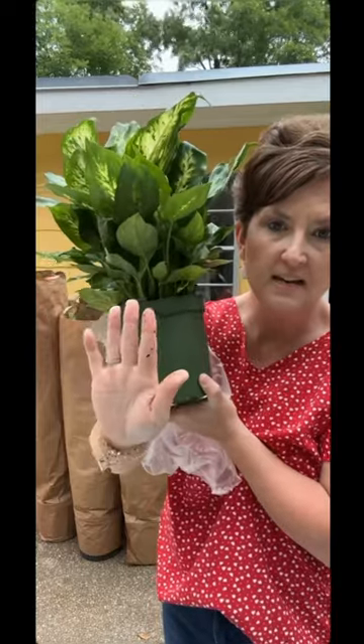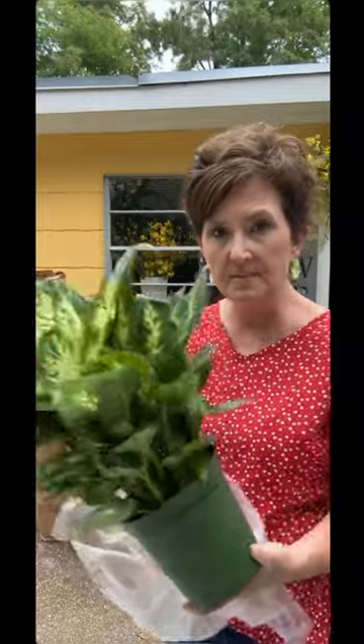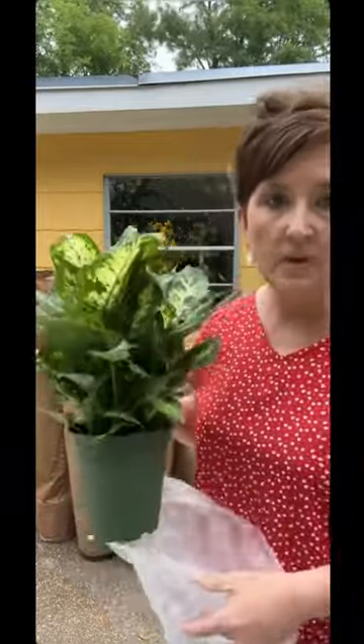We'll take these in and sit them in a dish so it'll catch the water, and we'll sell them. We dress these in two different ways — in a plant basket, which is an upsell because the basket for this size plant is five dollars extra, or we can wrap them.